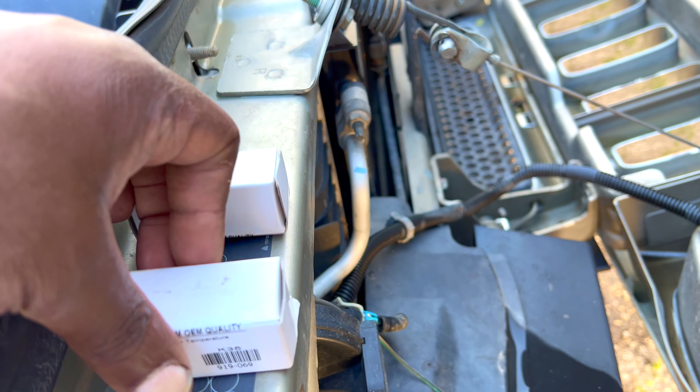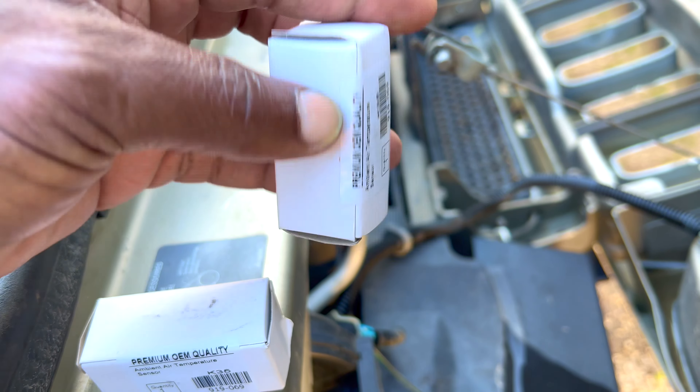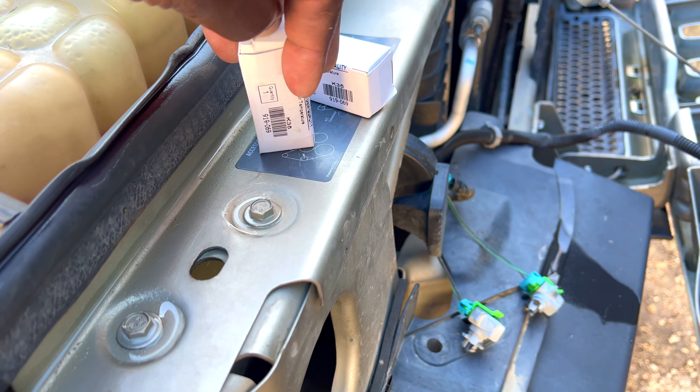Welcome to this second video. Today I want to talk about the ambient temperature sensor — there are two of them right here, and I believe these might be the original ones that came with this Hummer back in 2003. You can see how over the years they have deteriorated to the point where one is not staying where it's supposed to be.